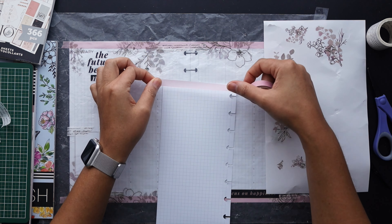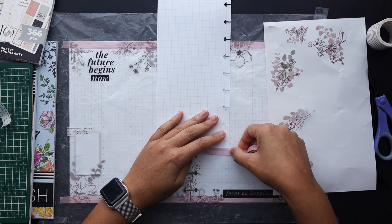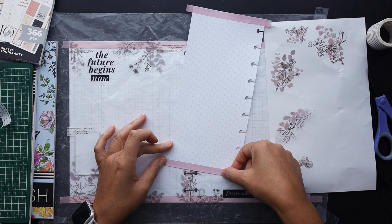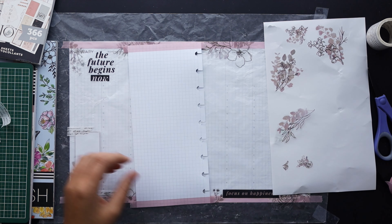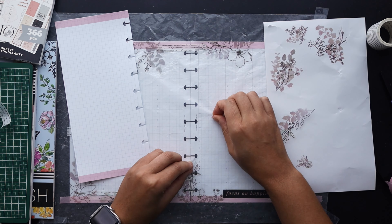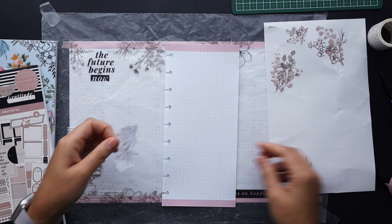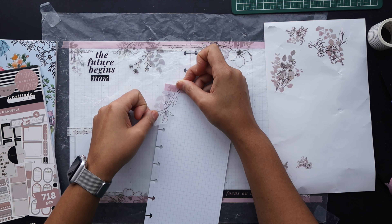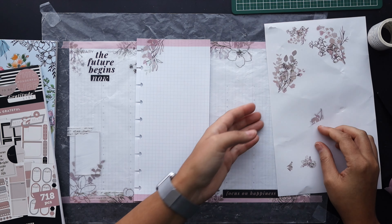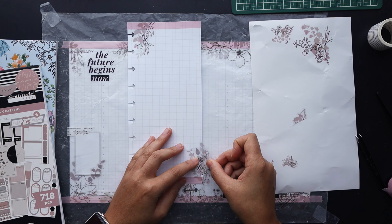Now we're moving on to the half sheet, which is just a piece of grid paper I printed out with the same grid as the classic, set up as a pre-planning sheet. What I do is decorate it and then set it up for the week, including a place to drop in events and appointments and an Alastair method master task list. I'm going to do the decor first and I'm not going to bother with the wax paper on this one — I'll just drop it on the page now that I can see what the vibes are on the main spread.